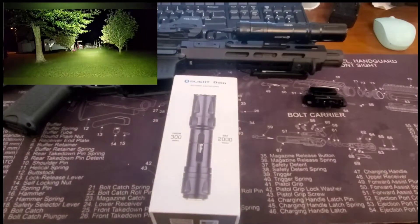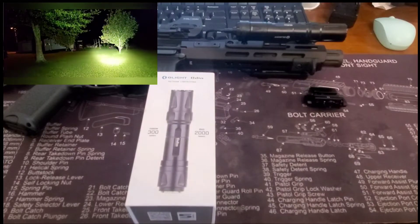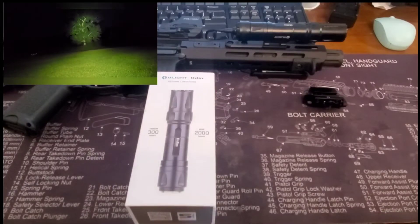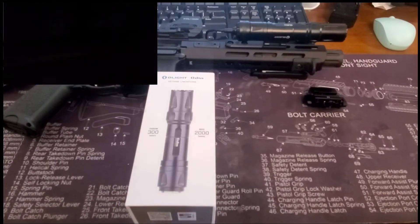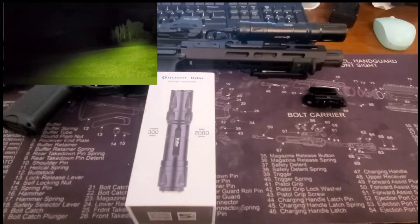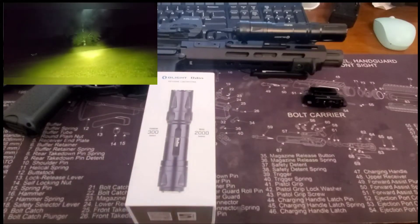Let's get into the specs. I would consider the Olight Odin a budget flashlight on the lower end of pricing. You've got the cheap little Amazon ones at like $39 — we all know those are trash. These come in at about $159 regular price, and there are always flash sales at Olight with great deals. If you want to buy one, check out the link in the description below — if you buy through that link, the channel is supported.